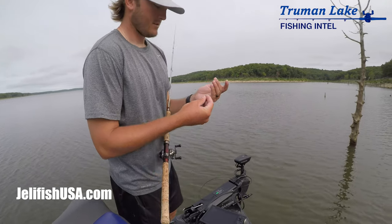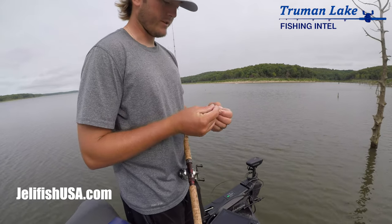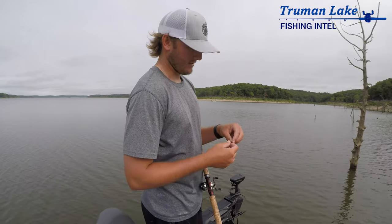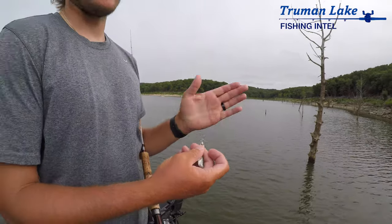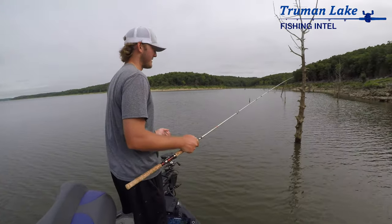...a spoon, with a gold hook real close to the spoon. It's got a big split ring, so whenever the hook gets stuck, the weight dangles like that and you just shake it and it comes off — shakes the hook free from the limb.